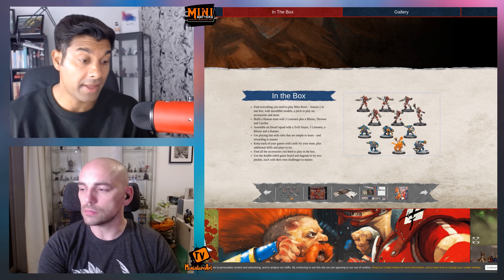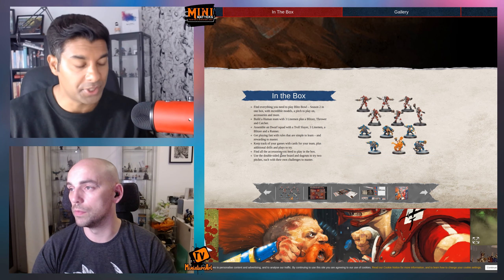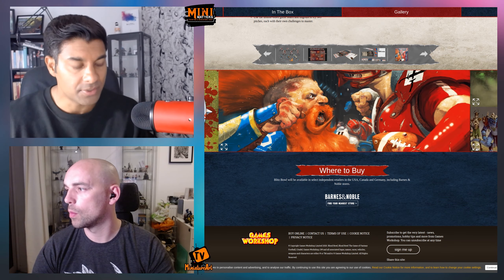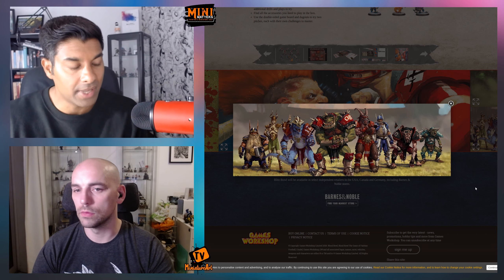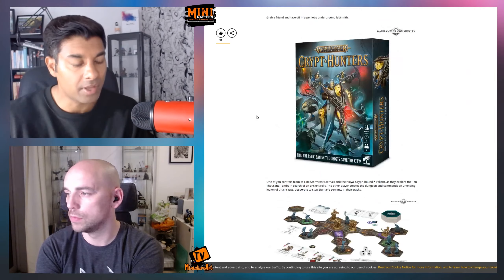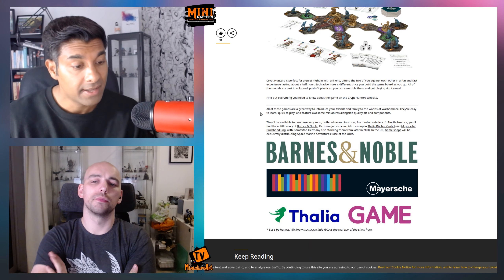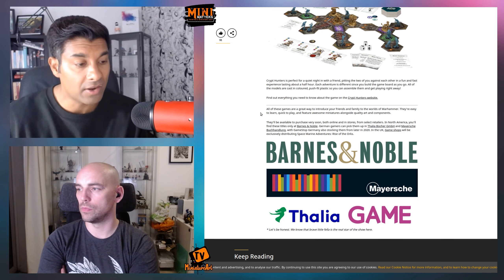Those products are good for getting people in — you've got their three main universes: Blood Bowl, 40k, and Age of Sigmar. It's a taster into that world. I'm more interested in where they're actually selling them. The products themselves make complete sense, but do you think they'll pick up much custom from the computer gaming community, since that's where these are going to be?